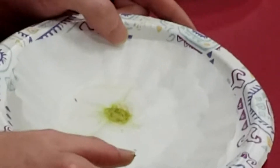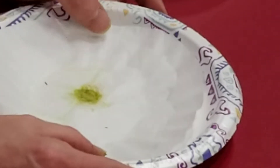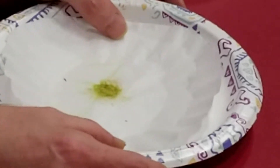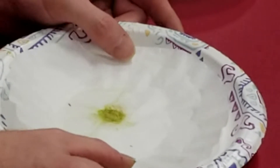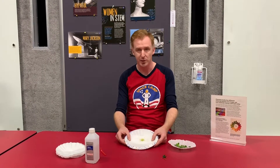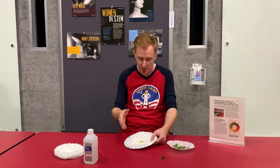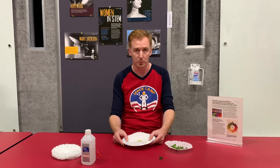Now, the majority of color you saw was green, but it's up to you to see what other colors there are in the rainbow of chromatography. You may see yellows, you may see reds, you may see oranges. Chromatography is an experiment so scientists can see pigment placements and where the pigments fall based on their molecule size.